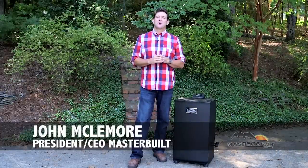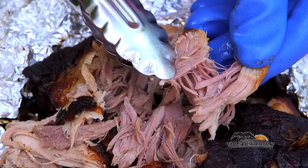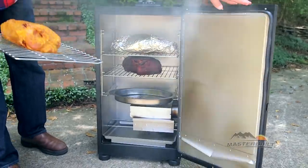Hi, I'm John McNamara with Masterbuilt, here to tell you all about our 30-inch digital electric smokehouse. If you love the smoke flavor of food and you've always wanted an easier way to do it, Masterbuilt has made smoking simple. Let's get started.